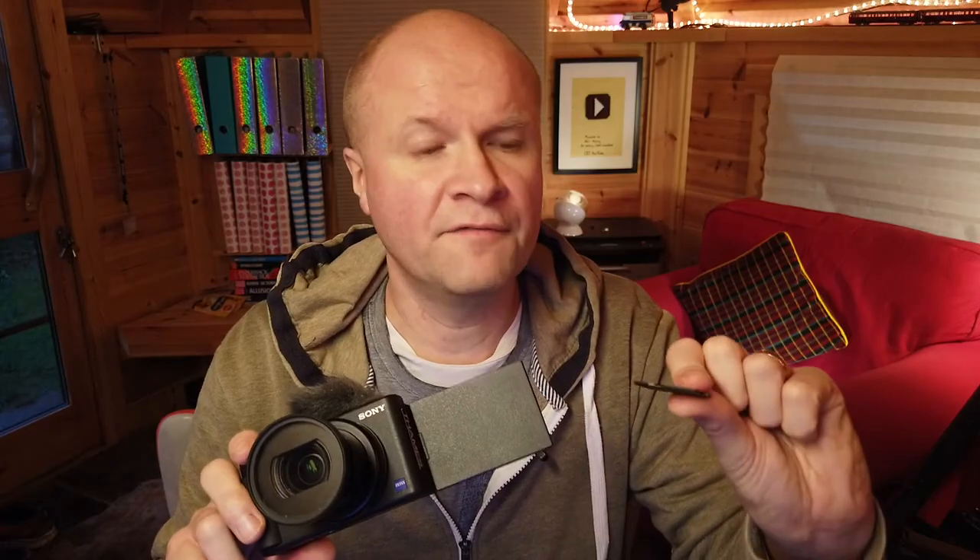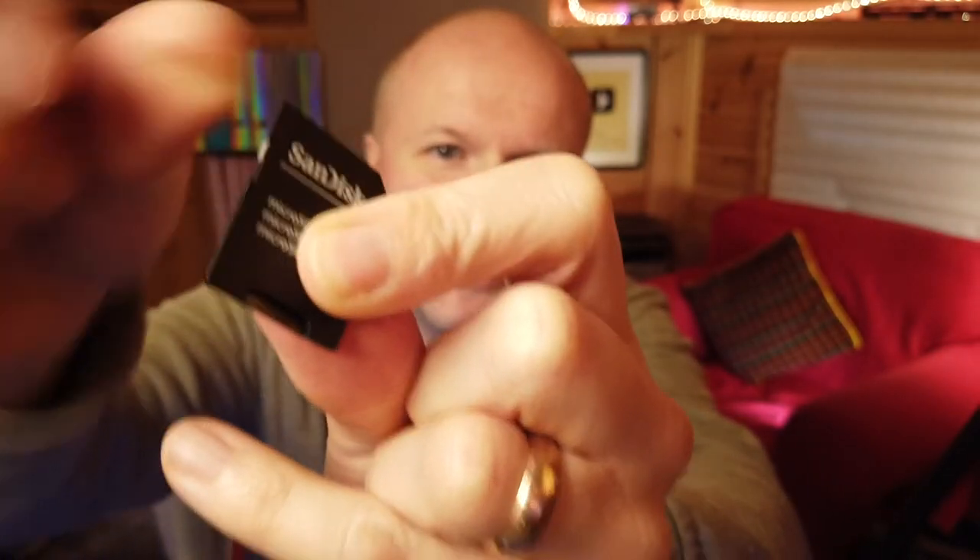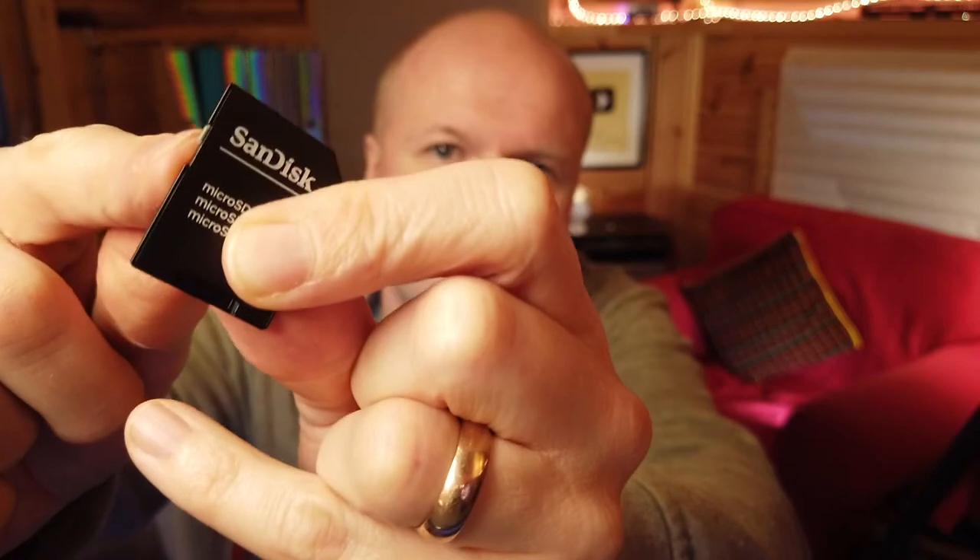The first thing I have done is to make sure that the lock button on the SD card isn't set to lock. You do that by sliding this button here up to the top — make sure it's clicked up to the top, that means it's unlocked. Now there's a reason I want to format this particular memory card.